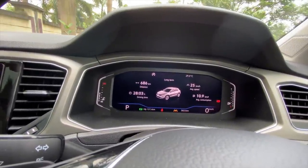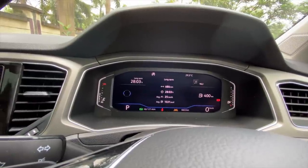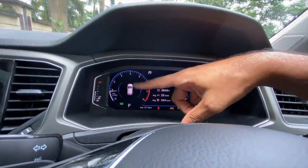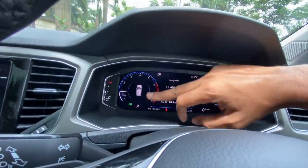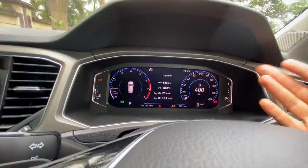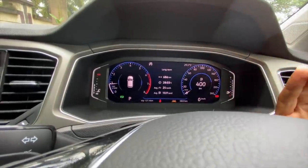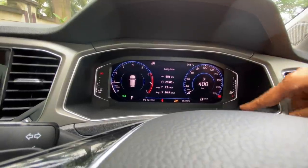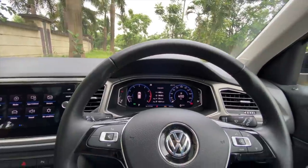This is a 10.25-inch all-digital instrument cluster, similar to one seen in Skoda cars. It is so beautiful. Right now I've put it on the acceleration G-force meter — when you accelerate, the blue lines move around. You can put it to distance-to-empty and customize it in many ways. There's lane departure warning, fuel meter, temperature meter — a nice instrument cluster without a doubt.